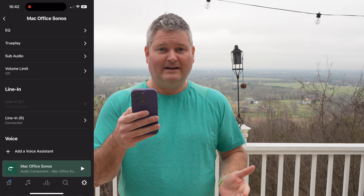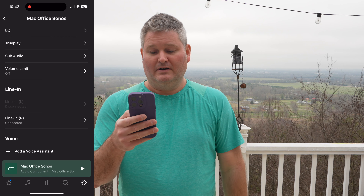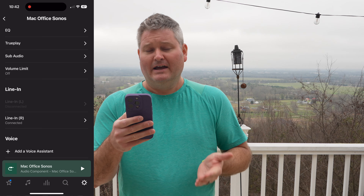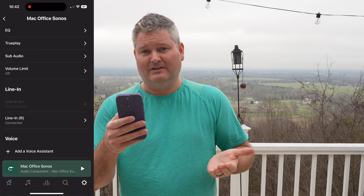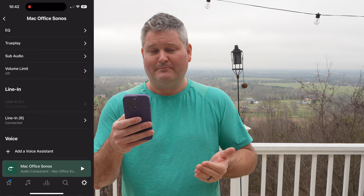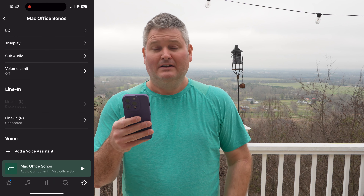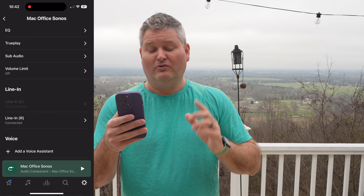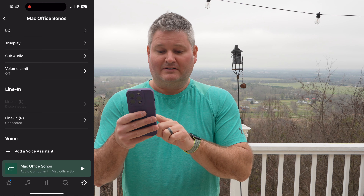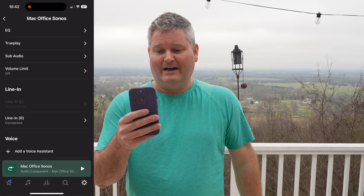You do not have to use two Sonos line-in cables. You only need one Sonos line-in cable and you can connect it to either the left or the right speaker within your Sonos stereo pair set up within the app. The Sonos Sub is completely optional — I added one to my pair, but you don't have to. The left, right, and sub will all function through the one line-in cable.